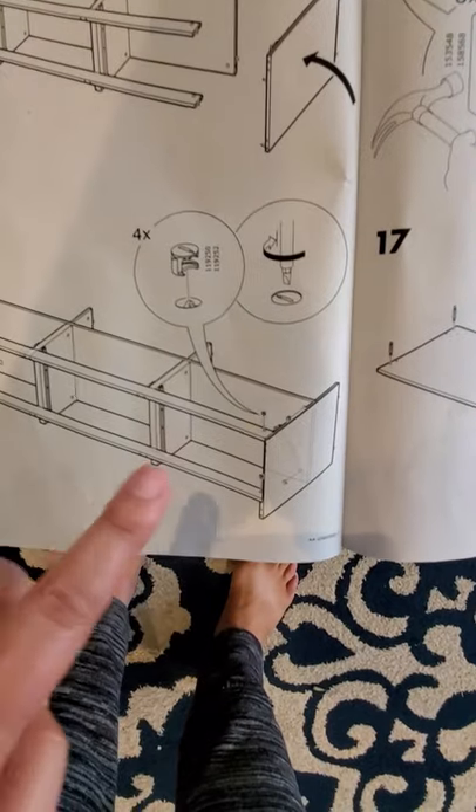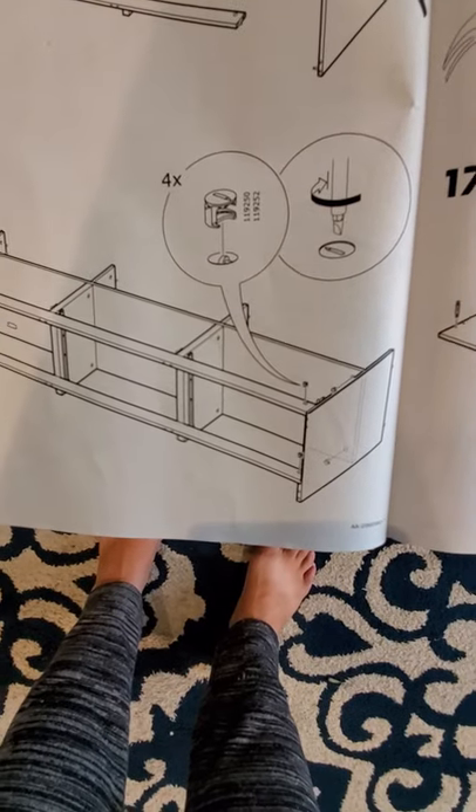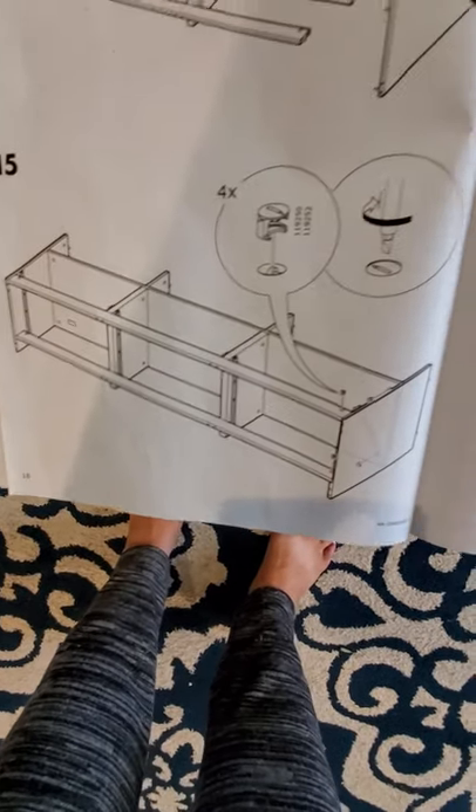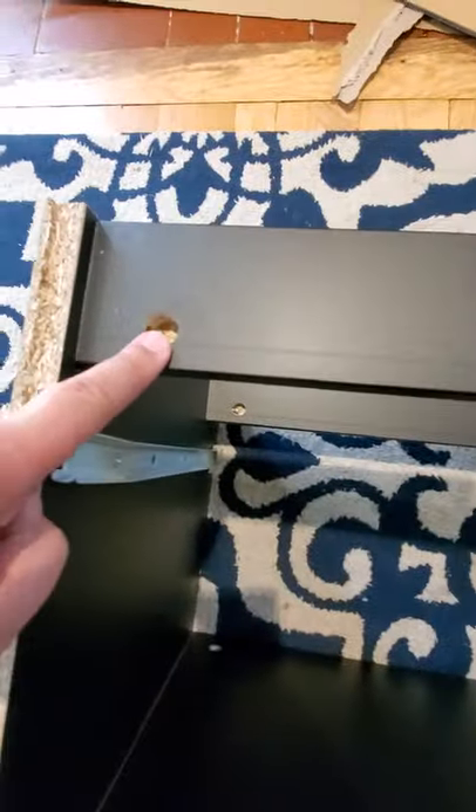Step fifteen — now that board is on, we put these little tensioners on. It says four of them: one here, one down there, and two inside — inside top and bottom.